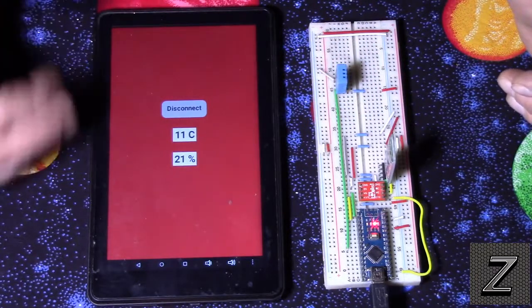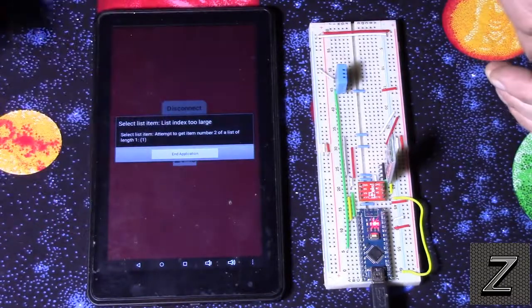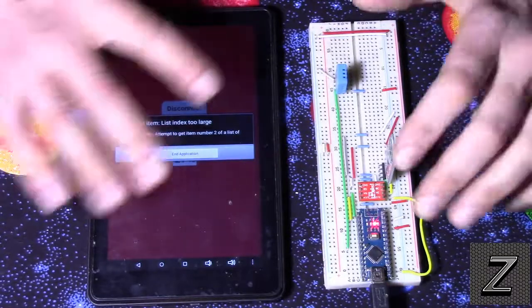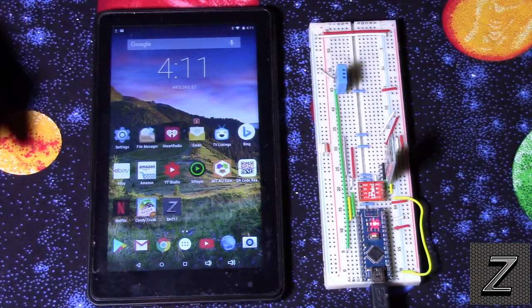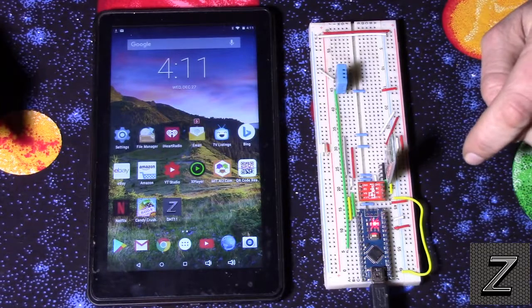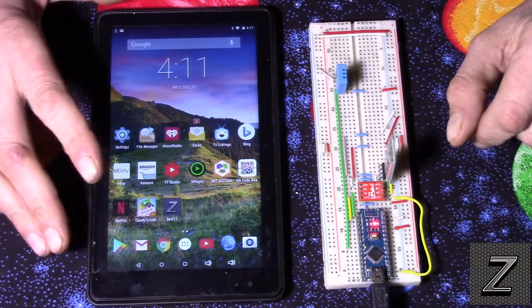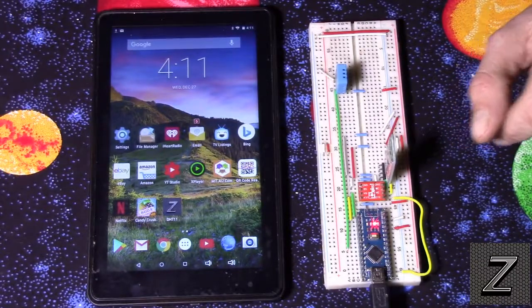If you want to design this yourself, just follow along — I'll have an actual version of the blocks available. I'm gonna fire up the computer and we'll take a look at the sketch for the Arduino board first, then go over to the MIT App Inventor and see how to put that together.